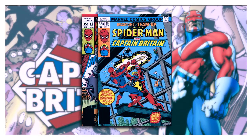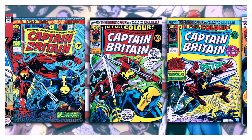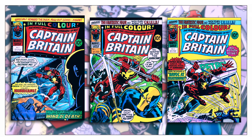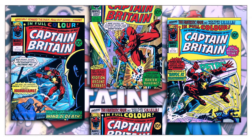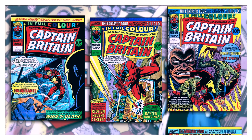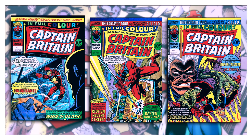The solo Captain Britain title would only last 39 issues before being cancelled, although the character continually appeared in various titles following that cancellation. It wouldn't be until 1979 that the character was finally written and drawn by a British creative team.